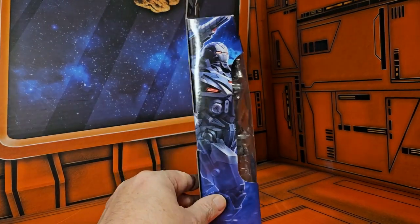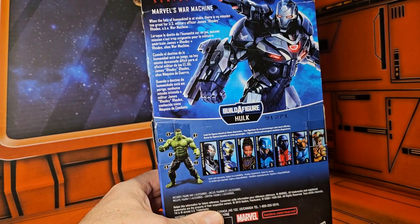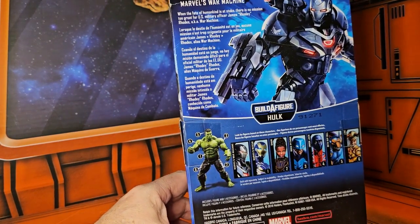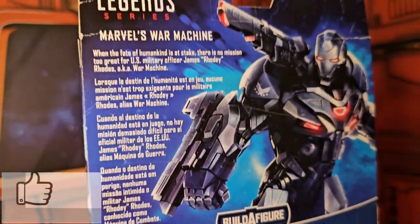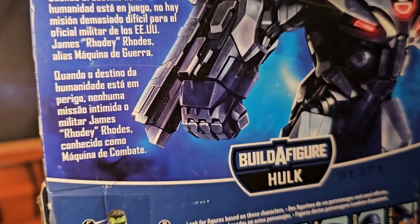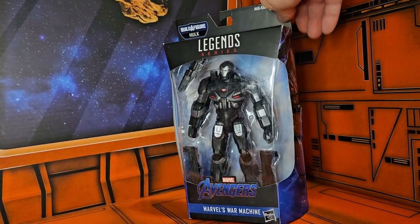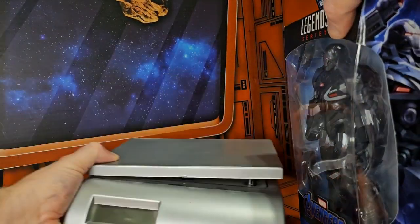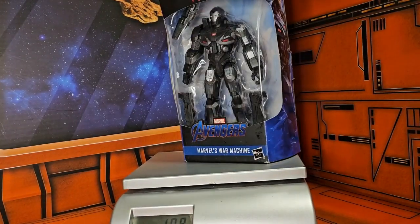On the side we have the War Machine, and on the back we have the War Machine and a couple of his wave mates. Let me go ahead and pull it in so you can pause to read. Alright, let's push Mr. Rhodey over here and we see the artwork again. If I bring in my scale, we'll see that War Machine is coming in at 10.8 ounces. So let's get him off the scale and out of the box.